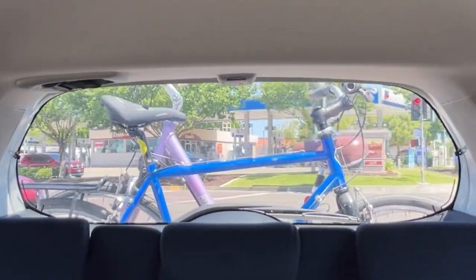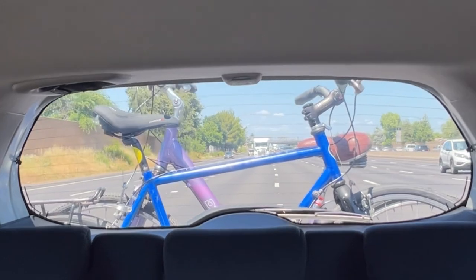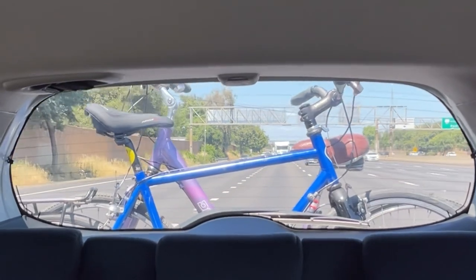Continue on Greenback Lane for one mile. I'm going 70 miles per hour right now — it seems pretty stable, we're stable enough.